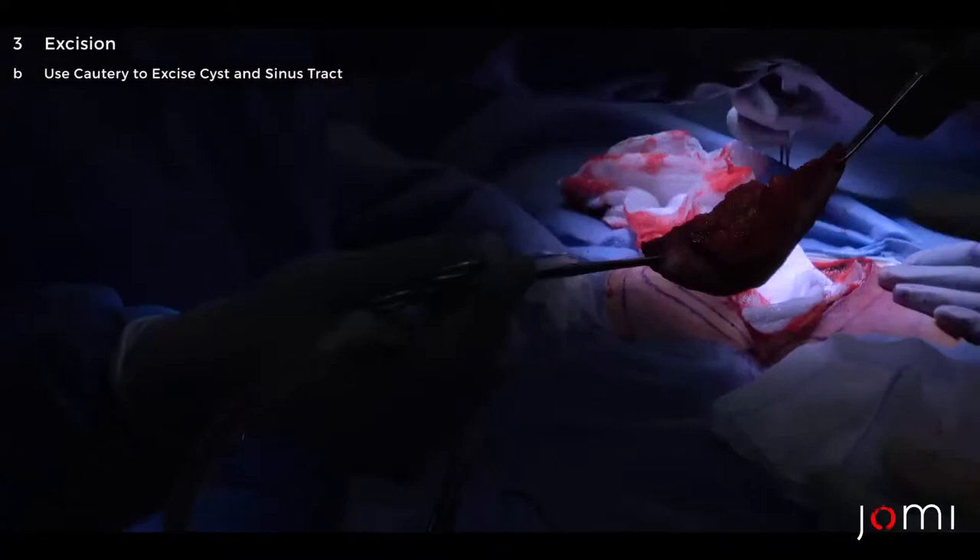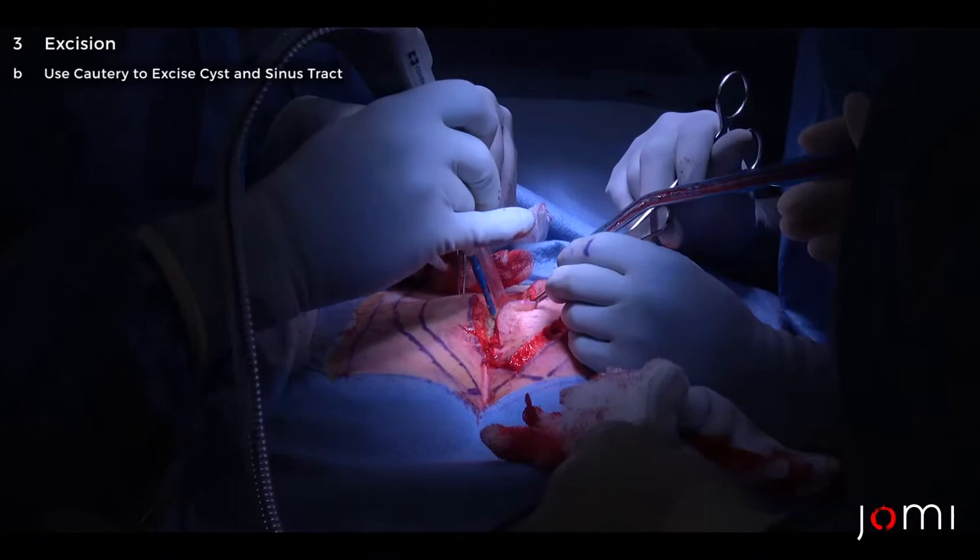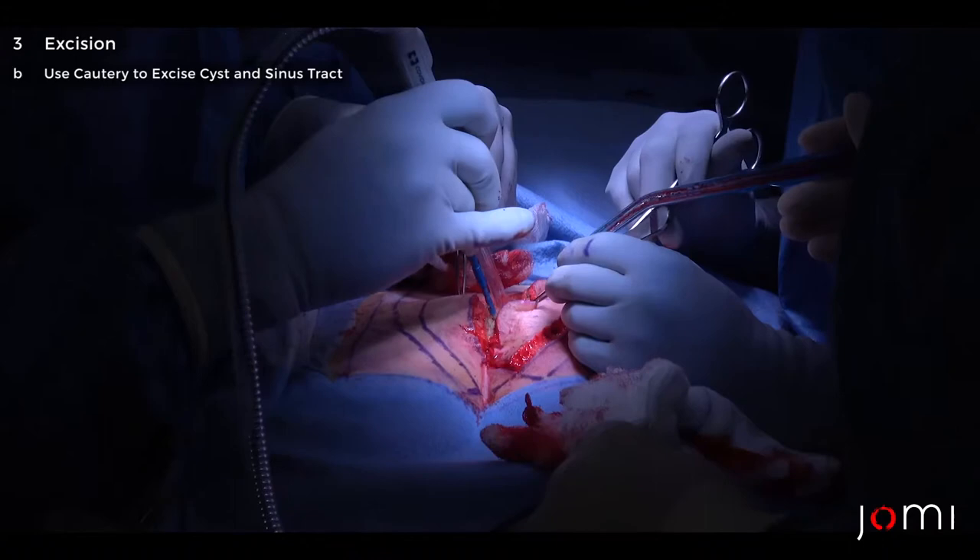In this case you can see that the tissue is a little bit white because there's some scar there. The sinus tract is actually a little bit off to the patient's left side of midline, so this is quite tricky.